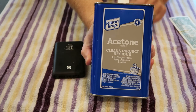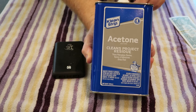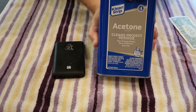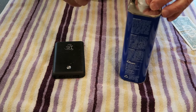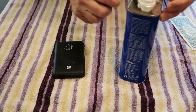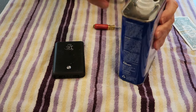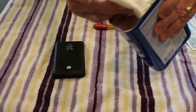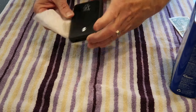We're going to use acetone. If you're wondering what acetone is, you can get it at the hardware store, but it's essentially fingernail polish remover and this stuff is really strong. So be careful that you don't get it on anything — I'll give you a demonstration in just a minute of exactly how strong this is. I'm going to pop this open and we're just going to put a little bit — it doesn't take much — a little bit on a paper towel.